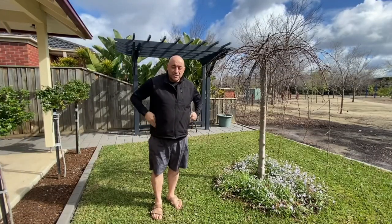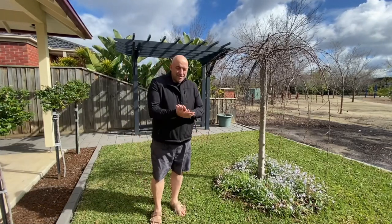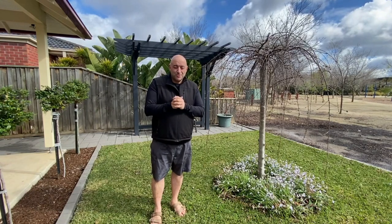Hi guys, how are you going? Welcome back to the channel, or if you're new, welcome. Another day in lockdown in Melbourne, Australia. It's actually Father's Day of all days, so happy Father's Day to everyone out there across the world.